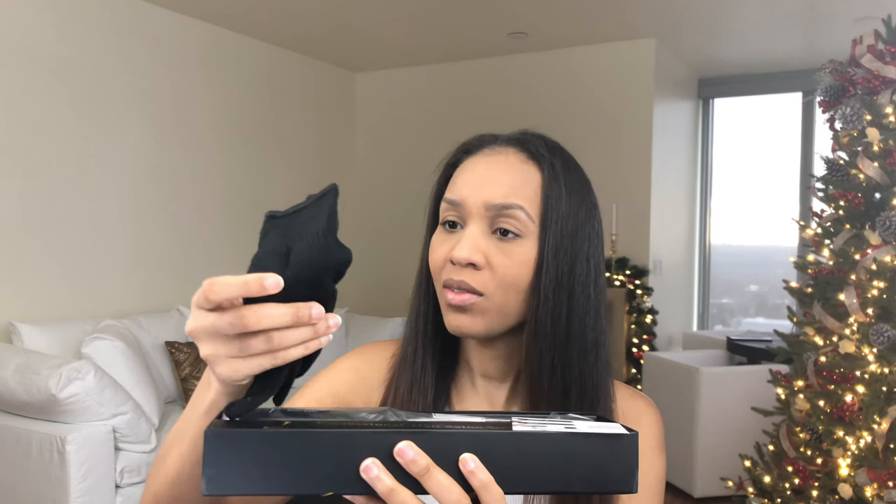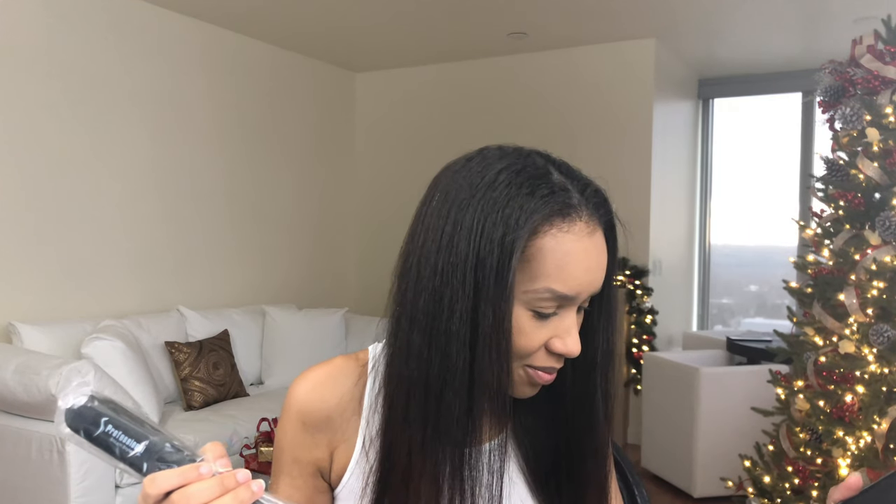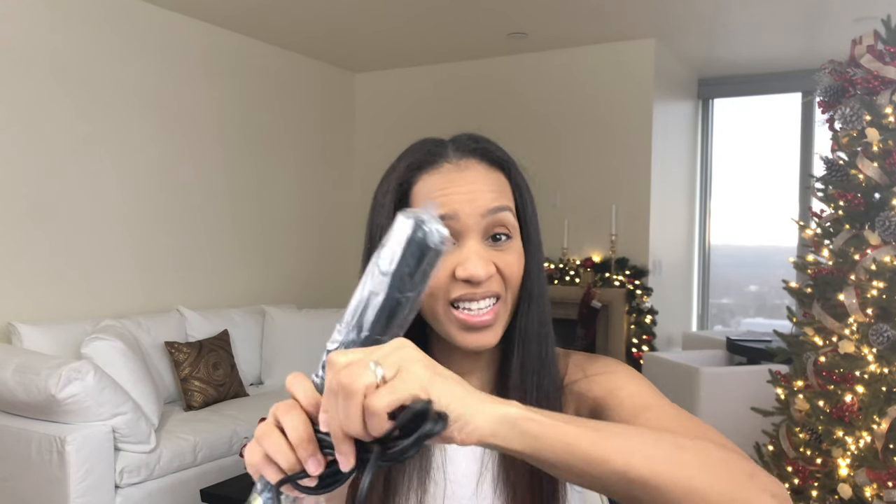So let's talk about it. It is an ion care steam straightener. I have not opened it yet. It comes with a glove, which I appreciate. There's a water tank installation method. I'm excited. You guys know I love my BaByliss flat iron. I haven't straightened my hair in a while though. Everything kind of fell on the floor, but this is the water bottle I need to fill and this is the flat iron.